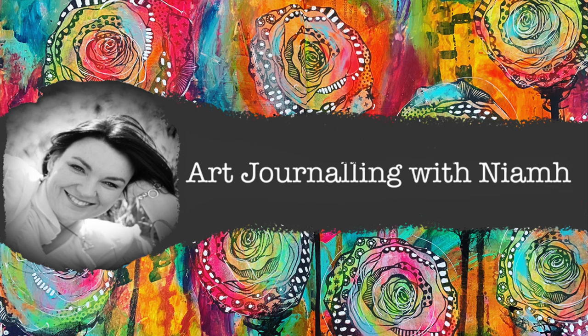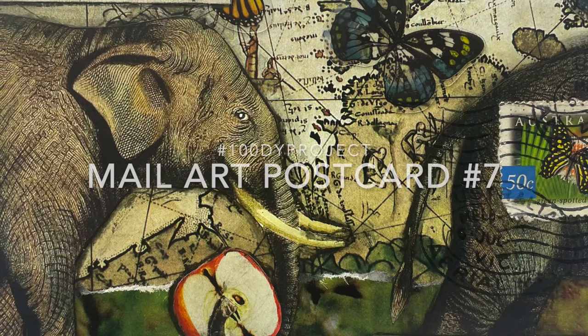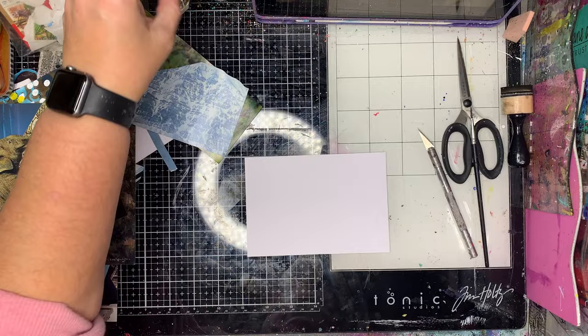Hi everyone, it's Neve here and welcome to my art journaling channel. Today we're going to be playing with making mail art postcards, and this is part of my 100 day project that I did recently.